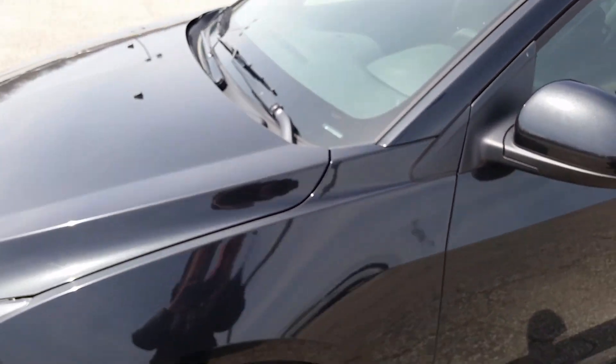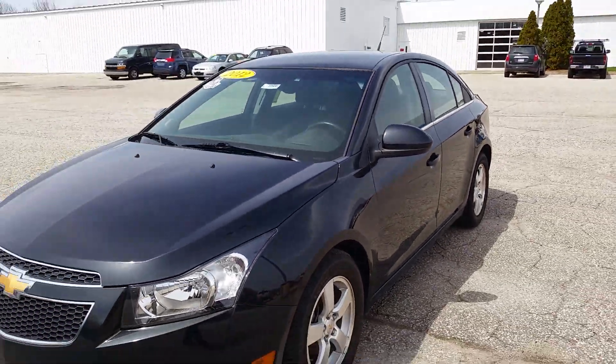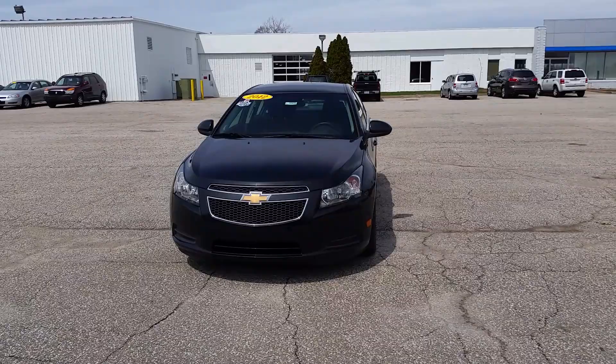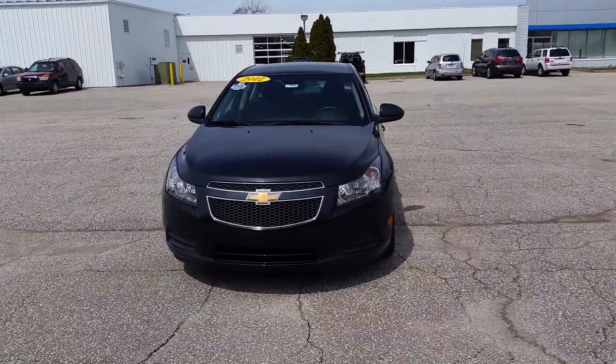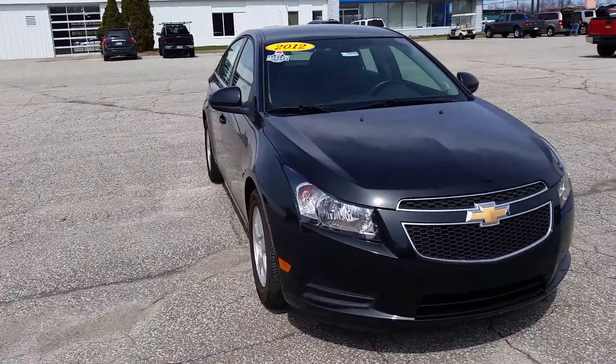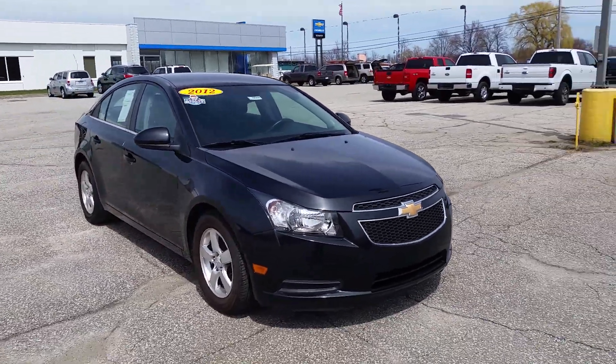So once again, this is Norman from Schaefer Chevrolet — just a quick walk around the Cruze here. I'll include some more information in the email I send your way. Give me a call at 989-879-2211. Again, that's 989-879-2211. Thank you very much.